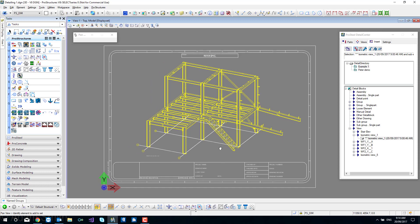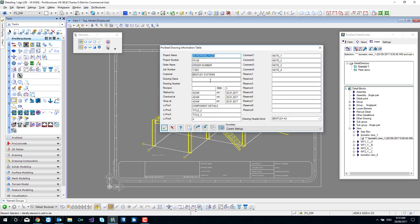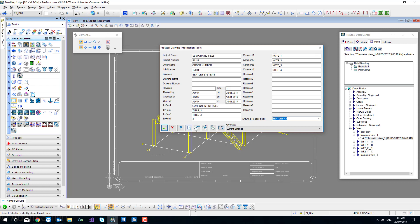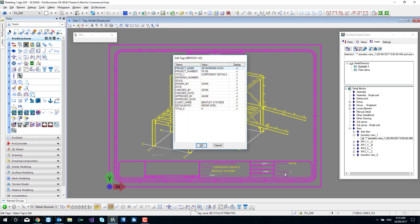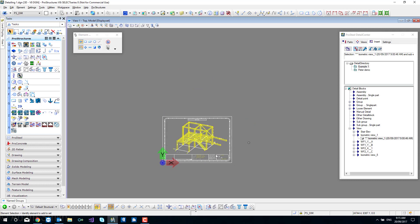That 1 to 50 now defines all my scales - everything going forward will be set up at 1 to 50. Now we're going to use the drawing information table to populate our title block. All of this stuff was filled out before - the key is to make sure the drawing header block matches the title block you've brought in. My title block is called Bentley A3, and all this information will get populated into the bottom of the title block. If you want to edit it, double click and the tag editor will come up. Here's our scale at 1 to 50. Drawing number, job number, date, etc. - that will keep populating.